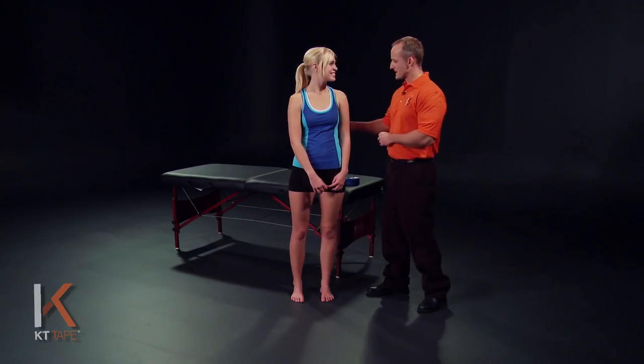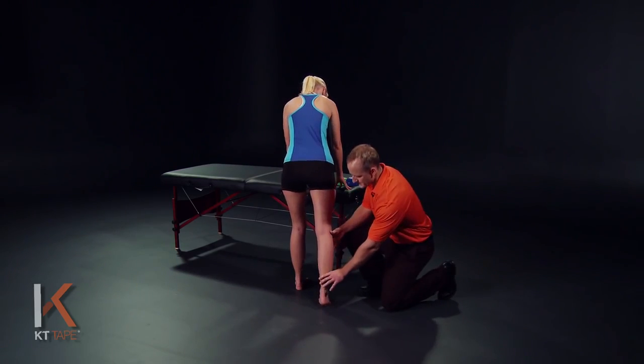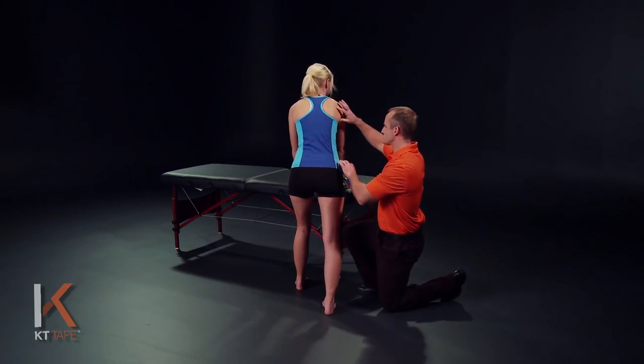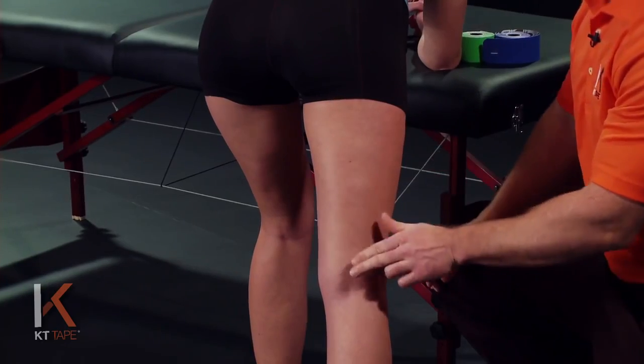For this application, we need to put the hamstring on stretch. So we're going to have Mikayla turn around. We're going to set the leg behind her, putting that on stretch, and lean the trunk forward. This effectively puts this area on stretch.